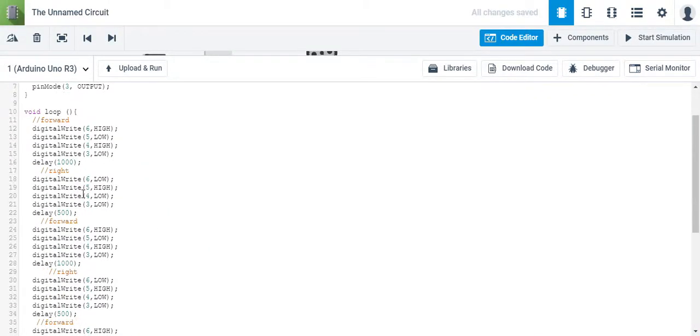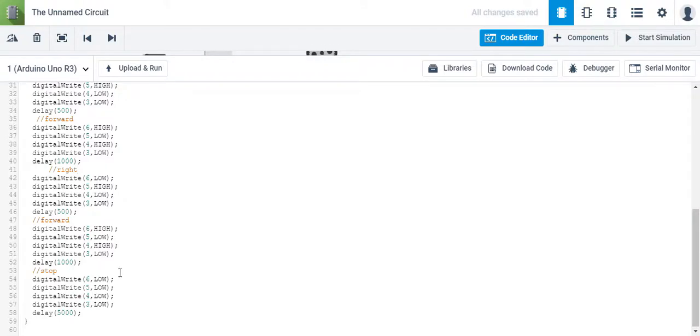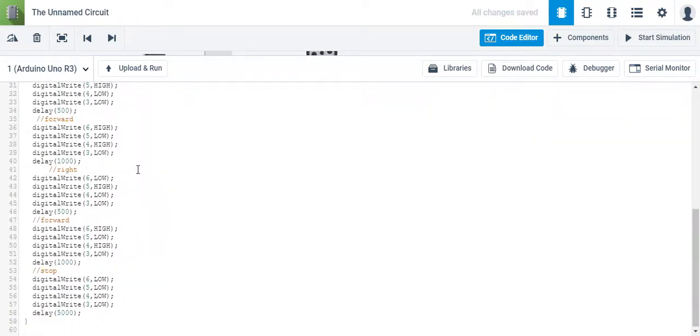Now that we have driven in a square, you can see there's a lot of code here, so we're going to try and simplify that with the use of functions.